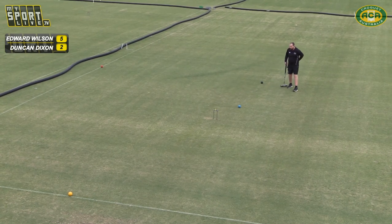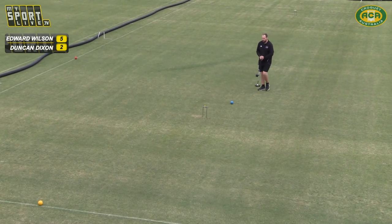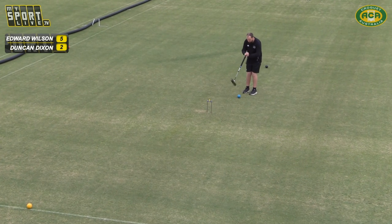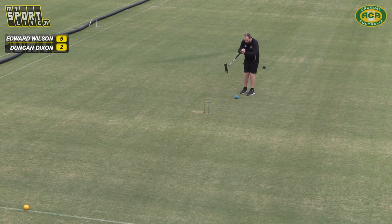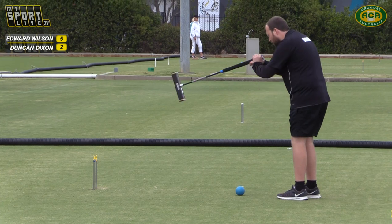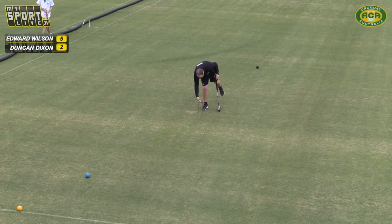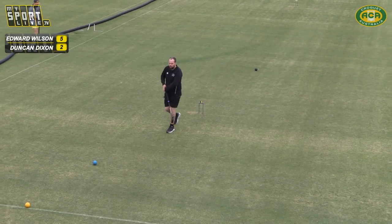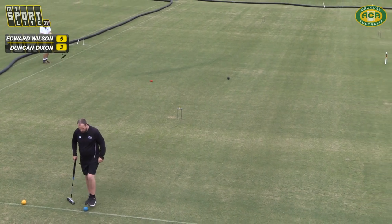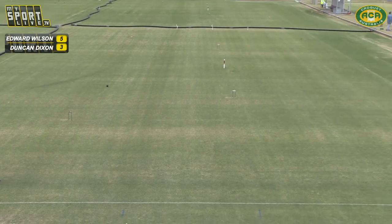I think I'd be happy with 5-3. Ned's in a great spot to finish this off and take it to a tiebreaker, which will be great for our vision on TV — keep us out there a bit longer. Nice hoop I believe. Duncan's not going to make any false moves with that one. Solid hoop, knows the state of the game. Red's come in and it's going to go down that little ridge.